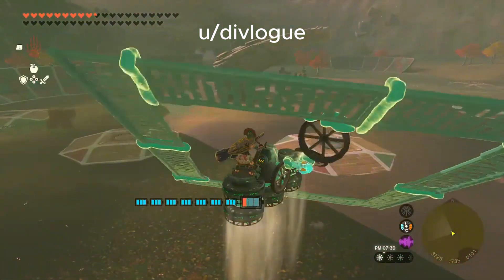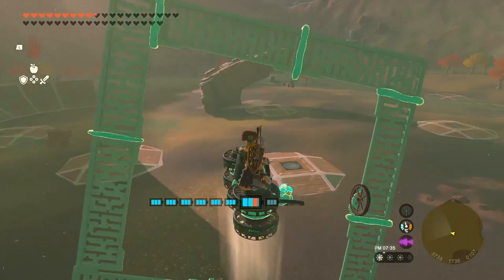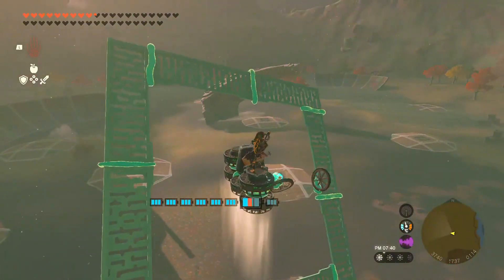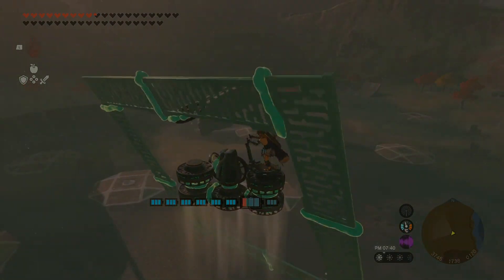This clip is from Divlog — apologies if I mispronounce that name — on the Hyrule Engineering subreddit. Link will be in the description. This is a pretty silly application for it, but you can do some pretty interesting stuff with this.